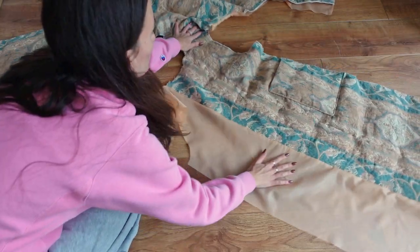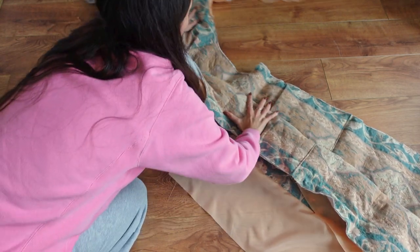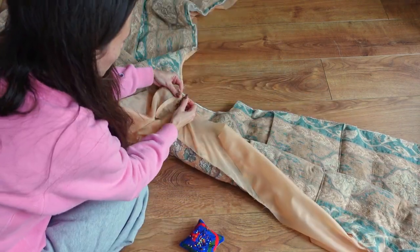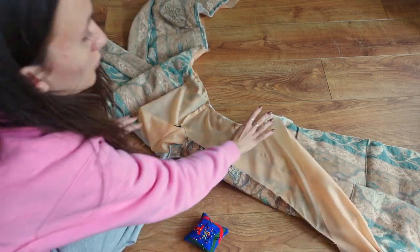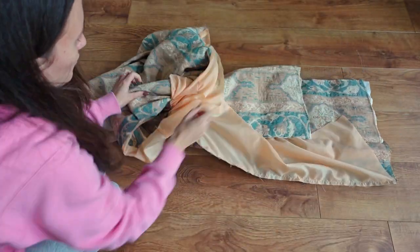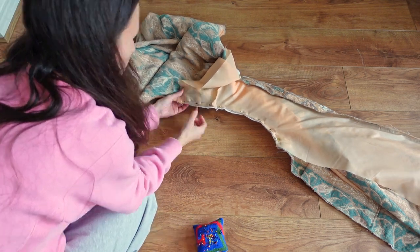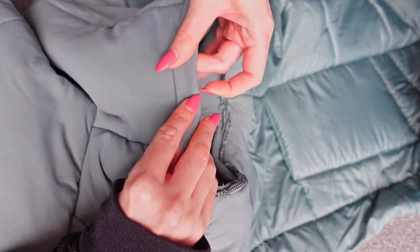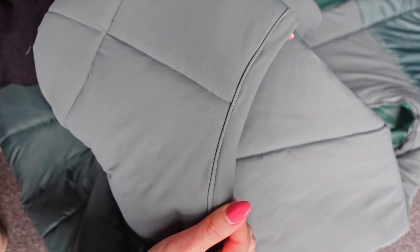To finish the armholes I'm using the burrito roll method, placing the lining and fashion fabric right sides together whilst the other side of the gilet is scrunched up inside this little gilet burrito. We sew along the remainder of the armhole, then turn everything right sides out and pull the other side of the gilet back out. This leaves us with a nice finished armhole, and we repeat this on the other side. If you're not a fan of this method you could simply leave the armholes raw and later encase them with bias tape made from your fashion fabric — this would be much easier.